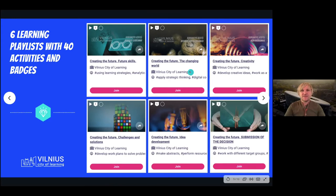We then offered another playlist focusing on analyzing the changing world — looking at how different trends influence our organizations, our work, our careers, our learning, and how technology is actually affecting the way we live.